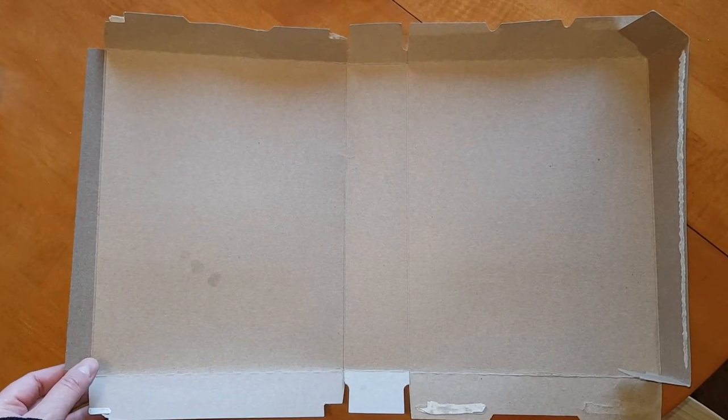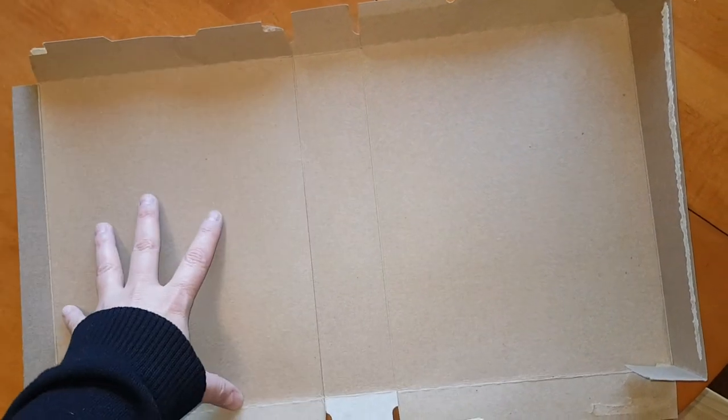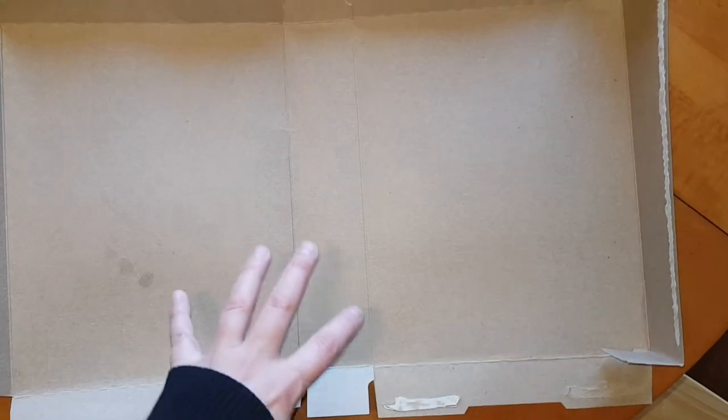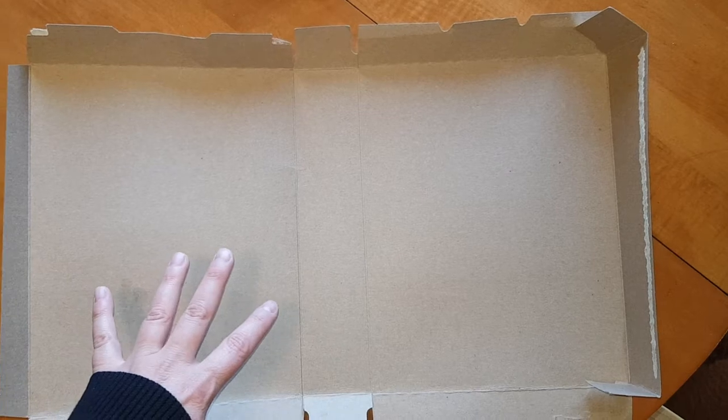Let me show you how to put it back together. But before you put it back together, you might want to leave it like this while you're writing and putting together your book report. It's just easier to write on it when it's not folded.